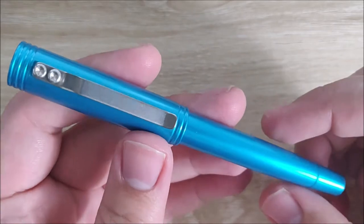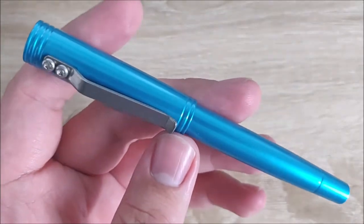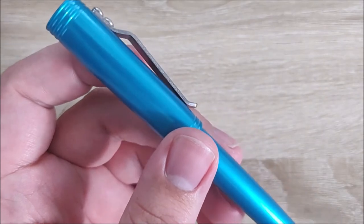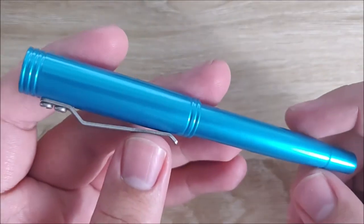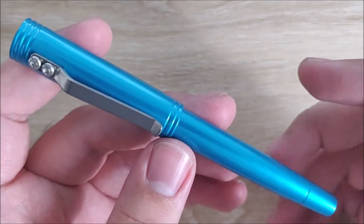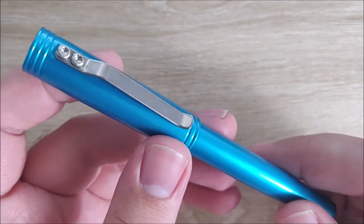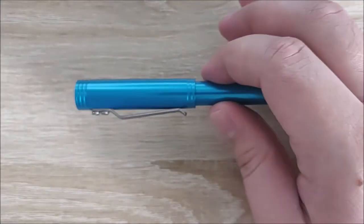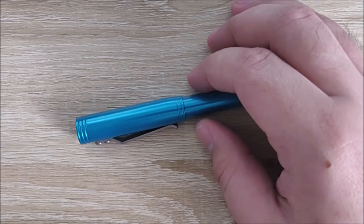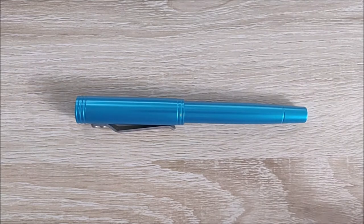Jake here, and today we're going to take a look at the Keras Customs Starliner XL Fountain Pen. This is a newer design from Keras Customs, and while this particular colorway is a special edition — the Sunrise Edition — they do offer this in four standard colors, which we'll go over in a little bit. Let's go over what I like, what I'm neutral towards, what I dislike about this pen, but before we do all that, let's jump into a size comparison.